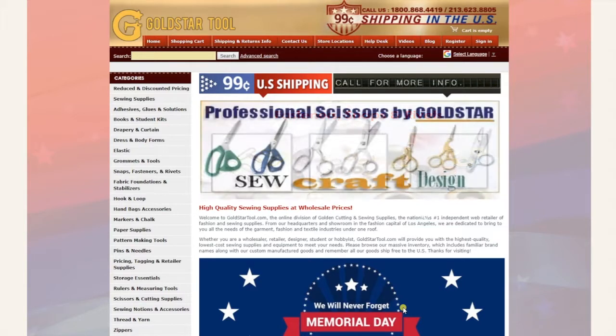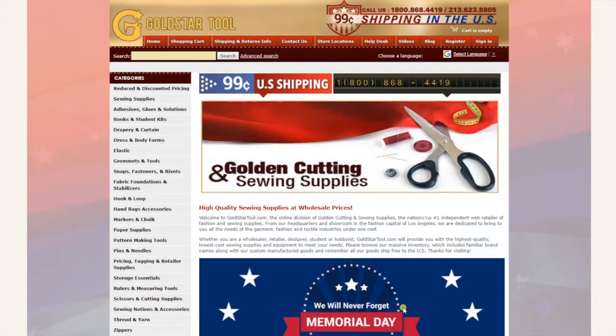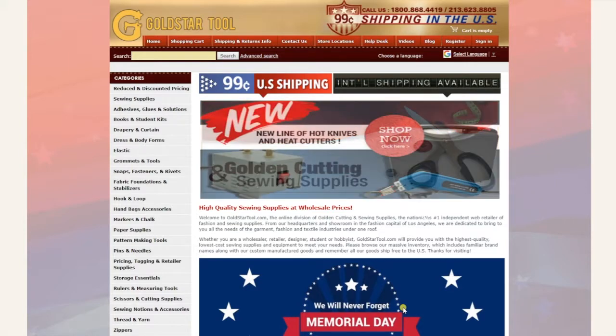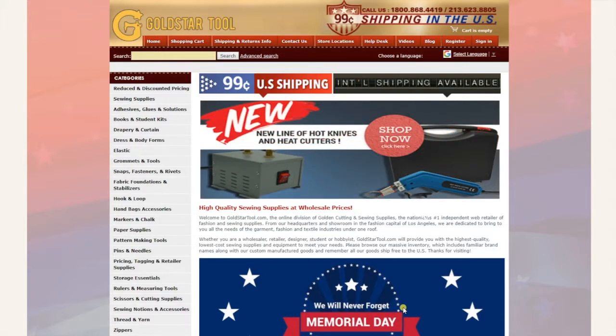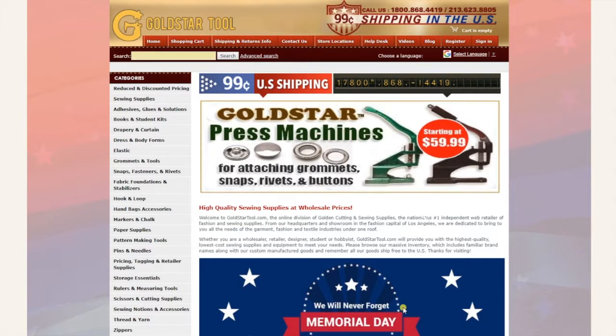Hello everyone, this is David from goldstartool.com. Welcome to our website. This is a special edition on our YouTube where we usually show off our sewing machines, equipment, supplies, and tools. This one is more about the website — going over some of the stuff we do, the tools and items we sell, and how to work with the website rather than how to work with the tools.